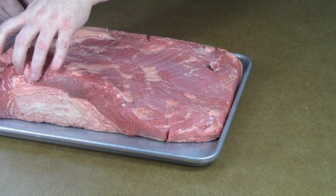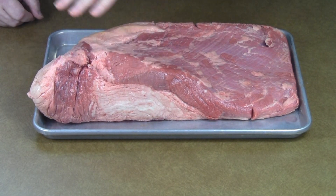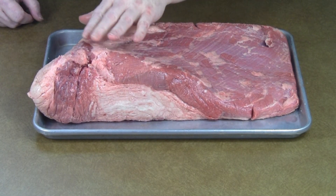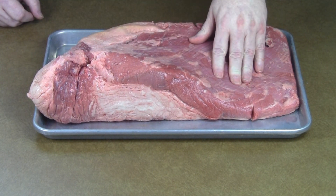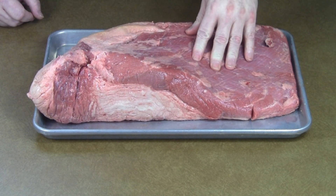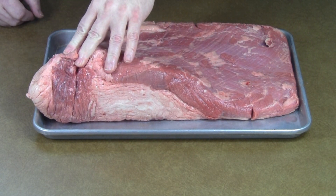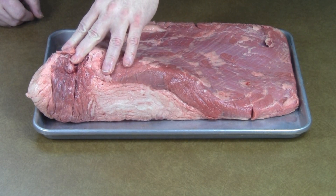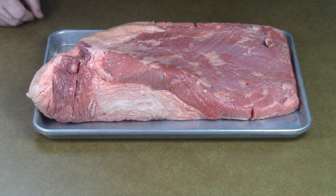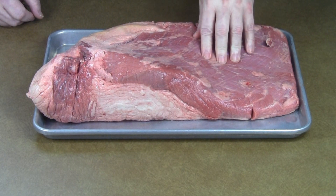At this end of the point, pretty much ignore it — just pretend it's not there. This is always going to turn out tender. The trick is making the flat portion tender. Anybody can cook a point to buttery tenderness. You can cook a tender point if you're blindfolded, riding a unicycle, and juggling two crocodiles and a hippopotamus — it's easy. The hard part is getting the flat portion tender.